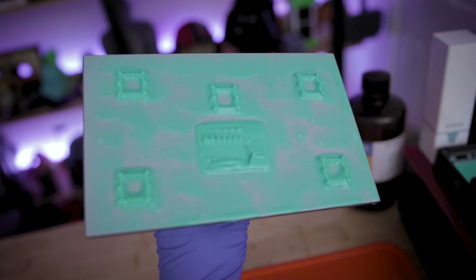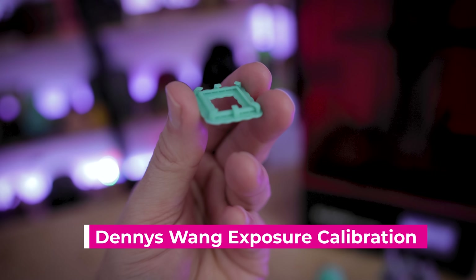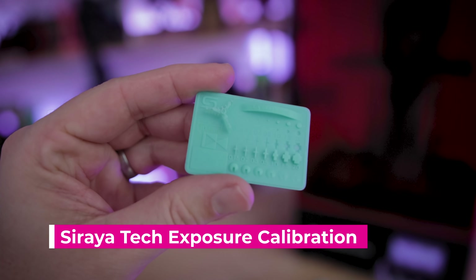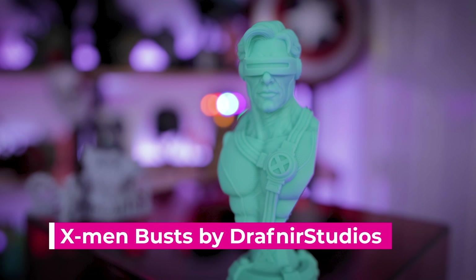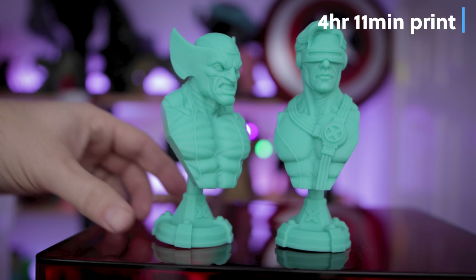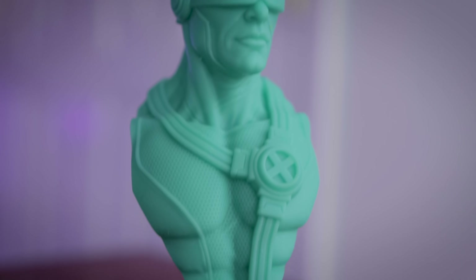The first thing I did was run some basic calibration prints to validate that the settings from my standard Saturn would carry over to the Saturn S — and I'm happy to see that they did. I used Denny's Wang's quick calibration print and the Soraya Tech calibration print. Next, I ran X-Men busts from Drafnir Studios on Patreon: a Scott Summers Cyclops bust from March/February, and a Wolverine bust — both are amazingly detailed and printed beautifully on the Saturn S. The printer really helps capture the small pocket details you see on the uniforms of both Cyclops and Wolverine.